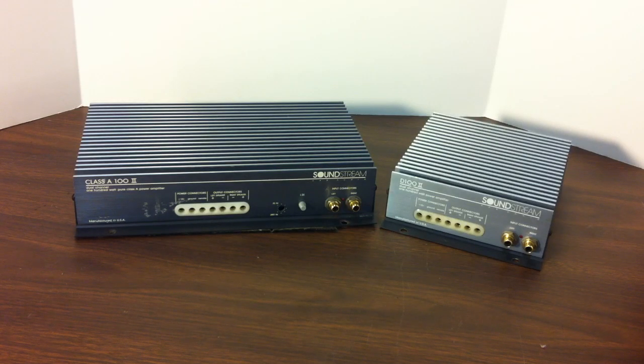These early Soundstream amplifiers are well regarded for their sound quality. I'm not really going to go into a Class A or Class AB discussion — there's a lot of controversy whether this Class A 100 is actually a Class A amp; it's really a Class AB. The best way to describe the differences: the Class A 100 II on the left is more of your high-end version — your Lexus — while the D100 II on the right is your Toyota. It has more reserve power and is supposed to have a warmer sound because of the Class A design, quote unquote.